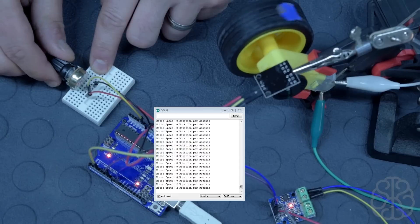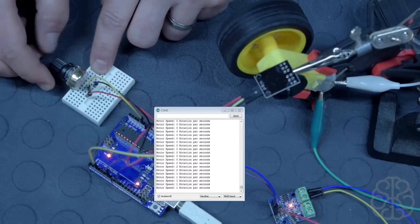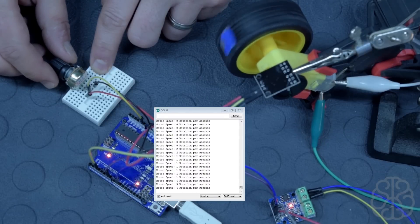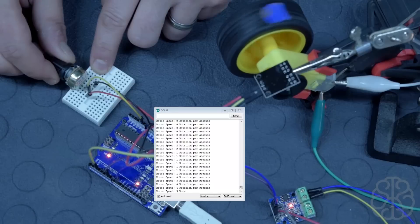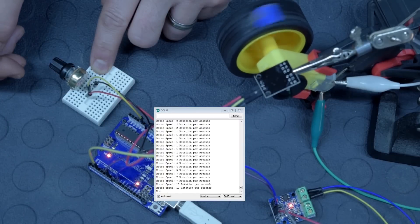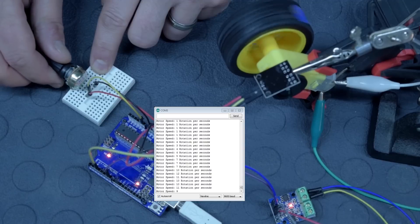Let's give it a try — starting slow, there we go: one rotation per second. Increasing a bit more — up to three, four — and going to maximum speed. Now bringing it back down and off.